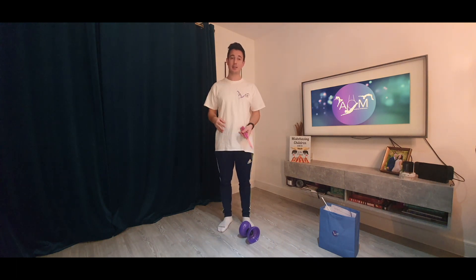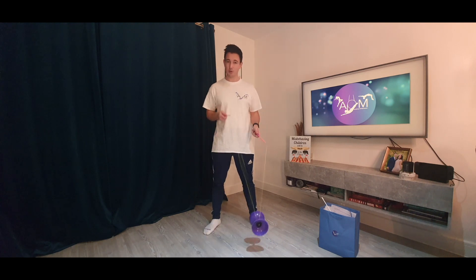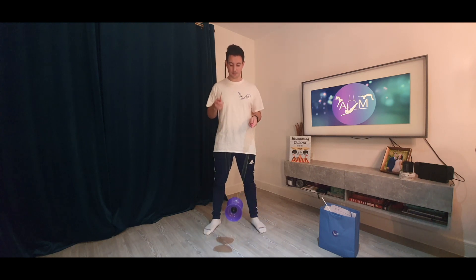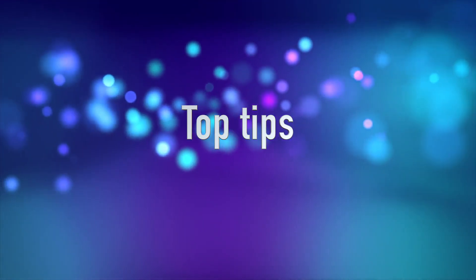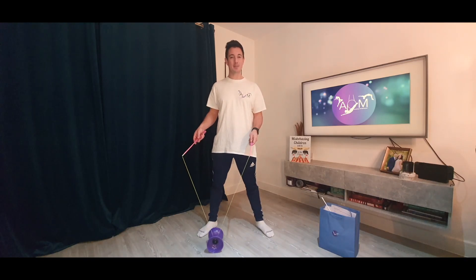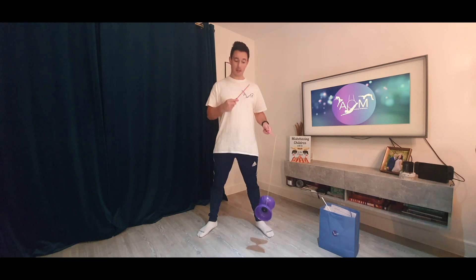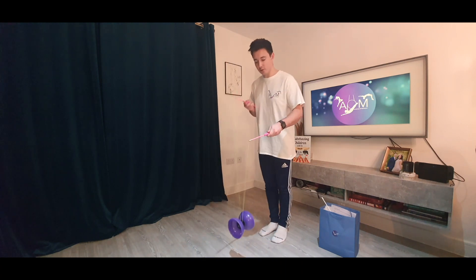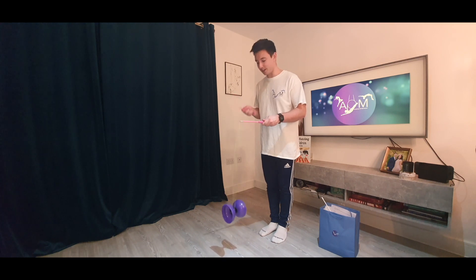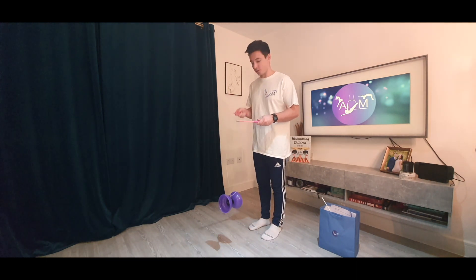Don't worry if you can't get there at first — keep practising until you've got a nice consistent spin with the Diablo on your string. Some top tips when spinning the Diablo: if you get it spinning on the string but you're not completely straight on with it, you need to move your body so the back of the Diablo is facing you. It can be that you go round and round in circles until you're at that point, but just keep on track.